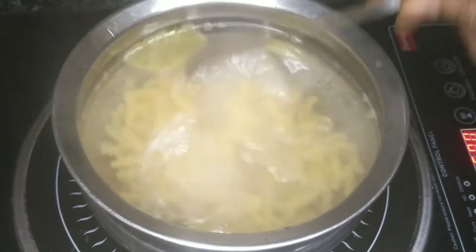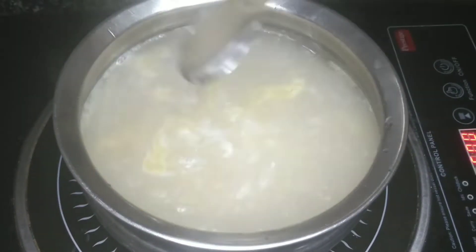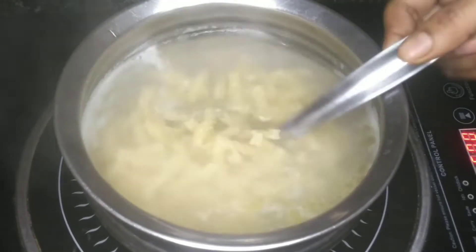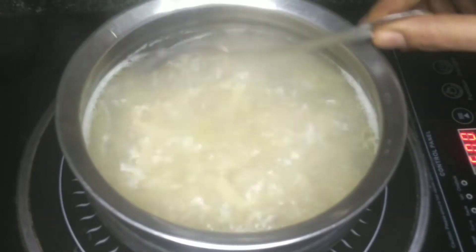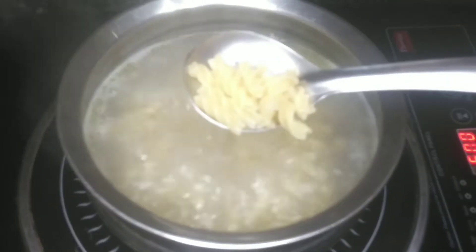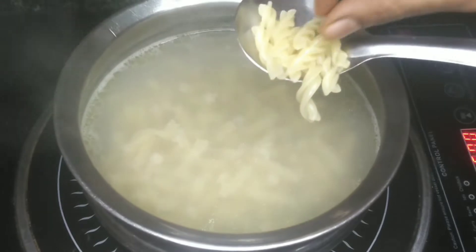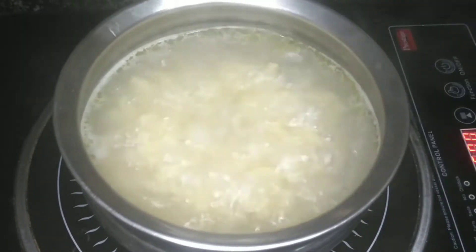Let's cook the pasta. When you add it, cook the pasta in the pot with 1 cup of water.